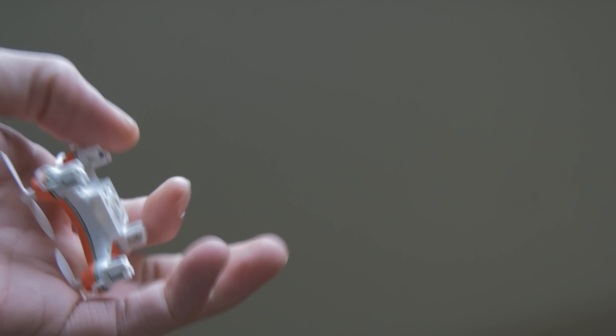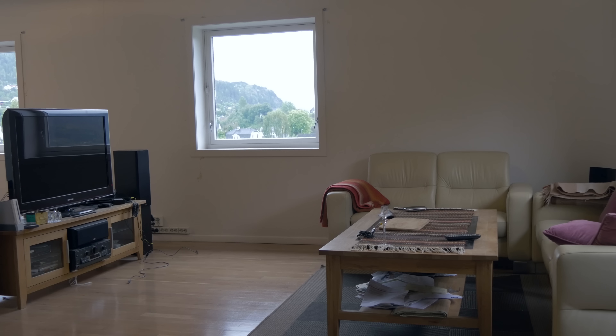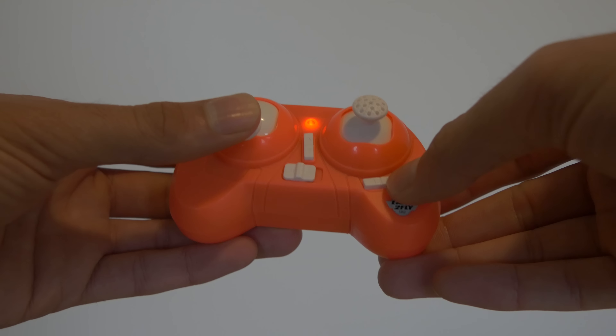It's fascinating that such a small quad can fly, but how good can it be at this size? While it seems very solid and built for abuse, it is a bit heavy. It is stable enough, but a bit unpredictable.